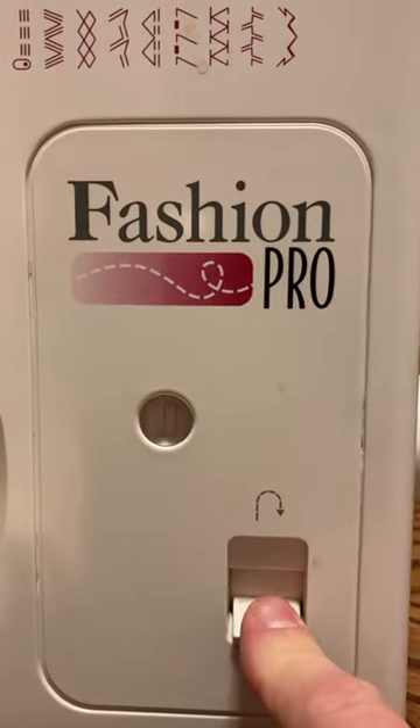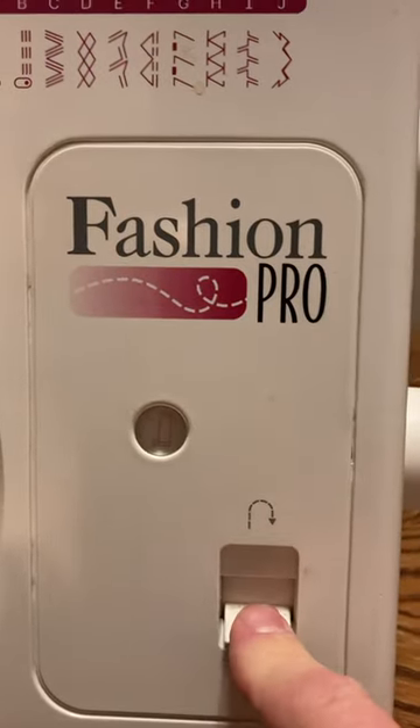This is for reverse stitch, if you want to just back up and strengthen the seam.